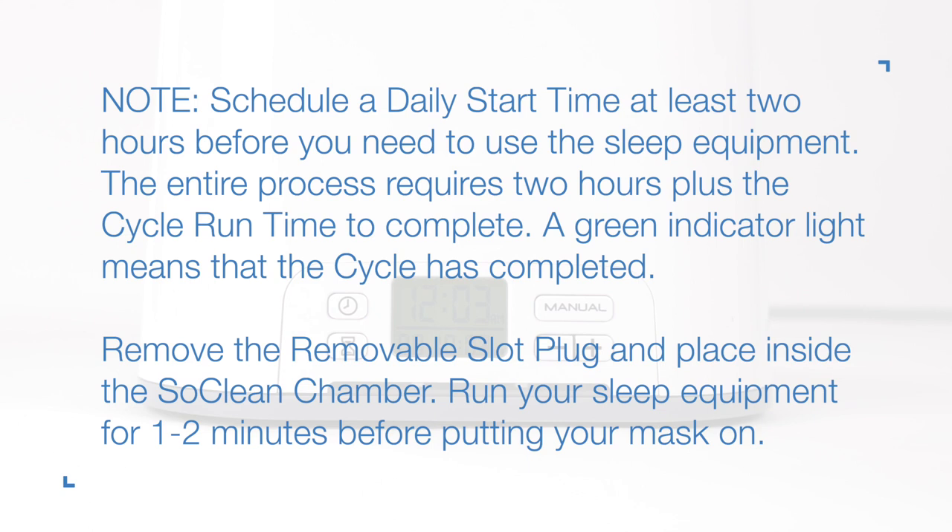A green indicator light means that the cycle is completed. Remove the removable slot plug and place it inside the SoClean chamber. Run your sleep equipment for 1 to 2 minutes before putting your mask on.